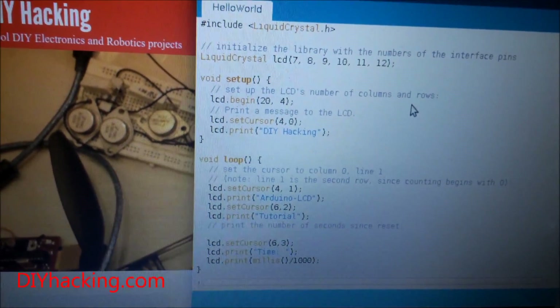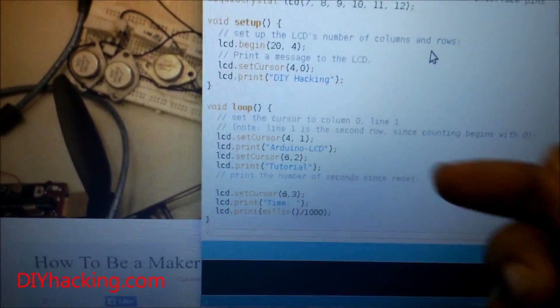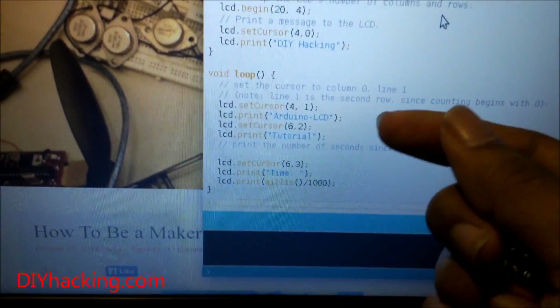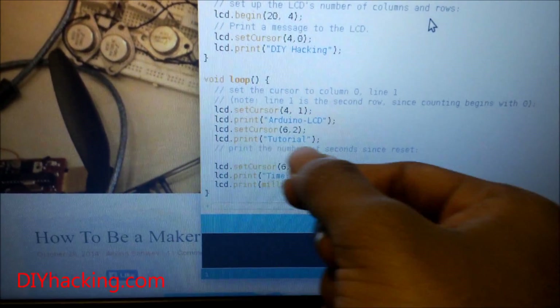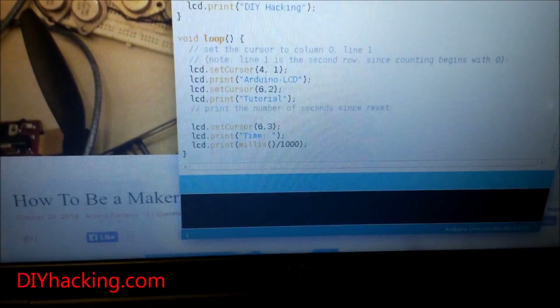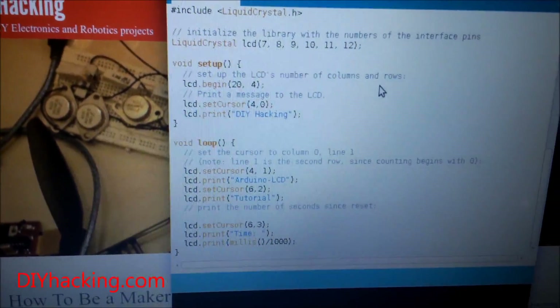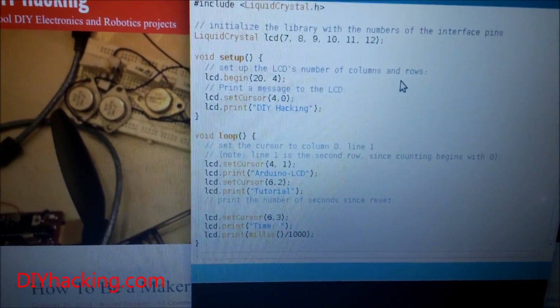The rest of the functions are also straightforward. Whatever you need to print, you can use lcd.print and the corresponding string will be printed. Check out the tutorial page for detailed instructions regarding the connections, and you'll find the source code there too.